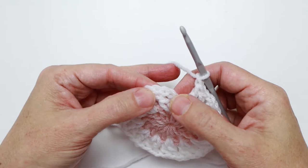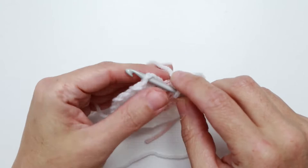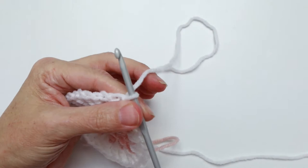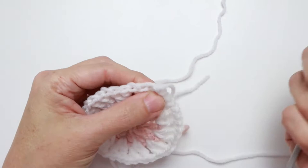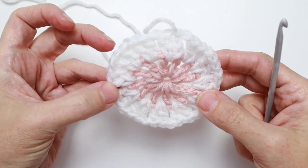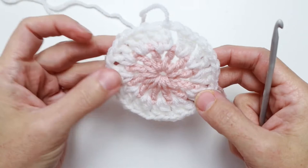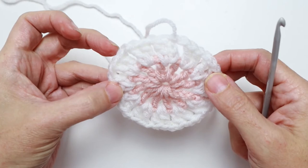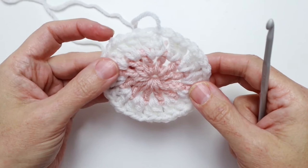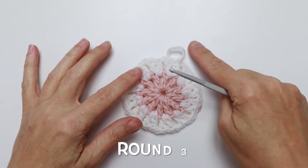We end this round by slip stitching in the third chain of that first starting chain: one, two, three — insert your hook, yarn over, pull through, and pull through the loop on the hook. That finishes off round two. Cut your yarn, leave a nice end to darn in later, and pull it through — that's how I fasten off. I cut my yarn every round and darn ends in later while watching TV. Make sure to always count your stitches at the end of every round — if you go further along and realize you made a mistake three rounds back, it's really hard to rip that out.